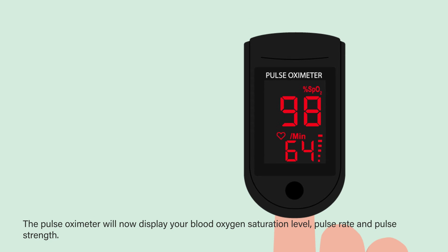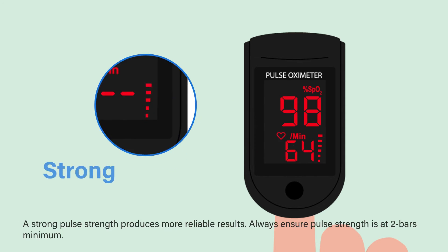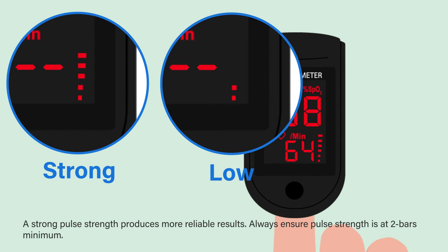The pulse oximeter will now display your blood oxygen saturation level, pulse rate, and pulse strength. A strong pulse strength produces more reliable results. Always ensure pulse strength is at two bars minimum.